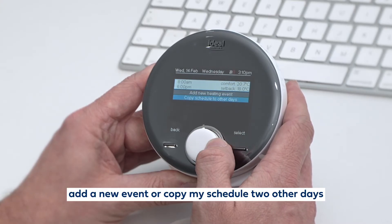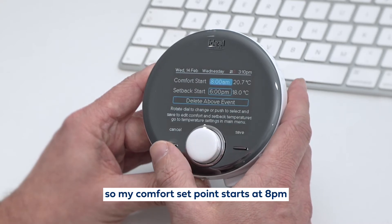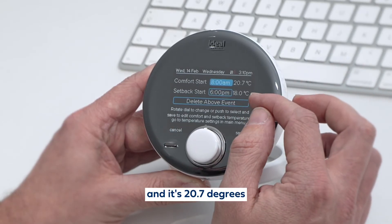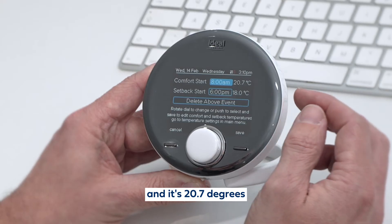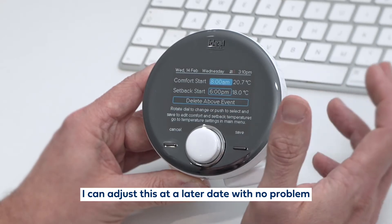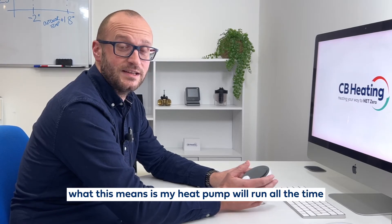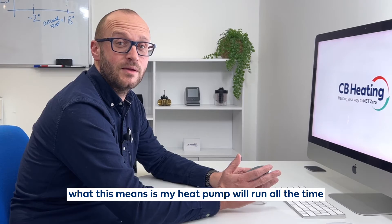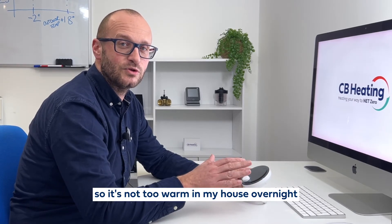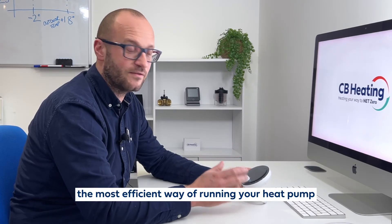I can add a new event, copy my schedule to other days, or go in and edit what I've got. My comfort set point starts at 8am and it's 20.7 degrees. My setback starts at 6 and it's 18 degrees — I can adjust this at a later date with no problem. What this means is my heat pump will run all the time and just overnight it will slowly set back that temperature so it's not too warm in my house overnight. And this is by far the most efficient way of running your heat pump.